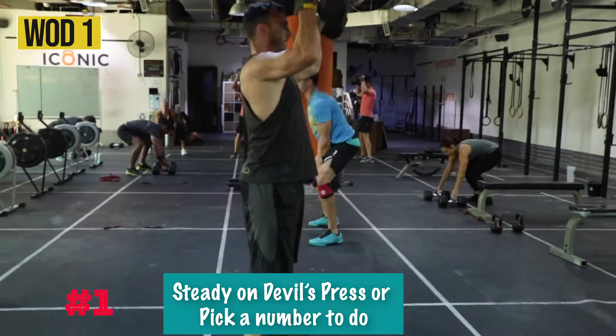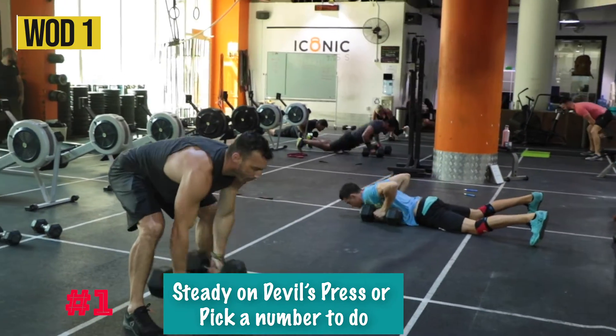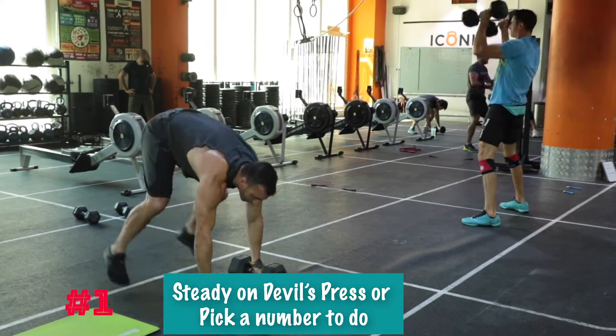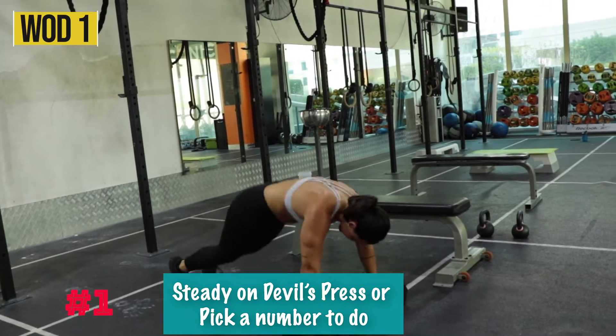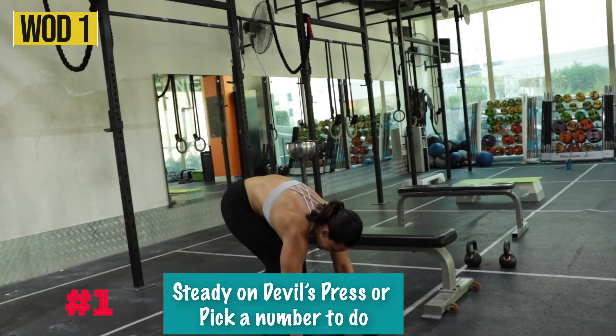So what strategy do I recommend? On your first workout, you have two options on the Devil's Press as always: either stay steady and just try to keep moving — you might see Marnas do that — or I recommend you pick a number, let's say out of the 15 you're going to do five, and do them as fast as you can, then rest. Both Rihanna and I tried that strategy out.